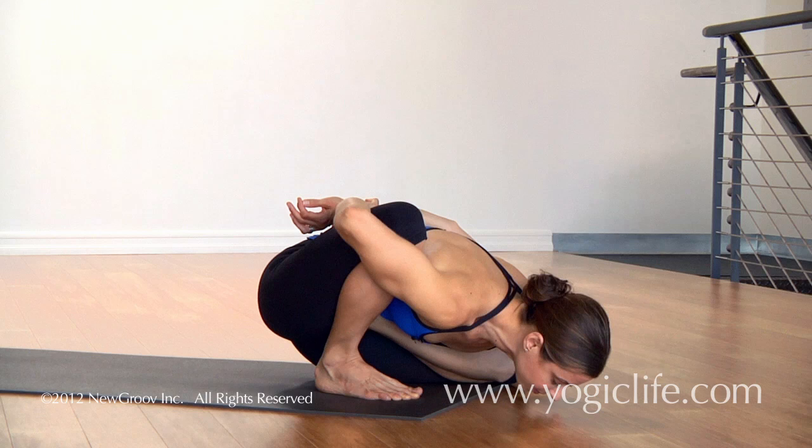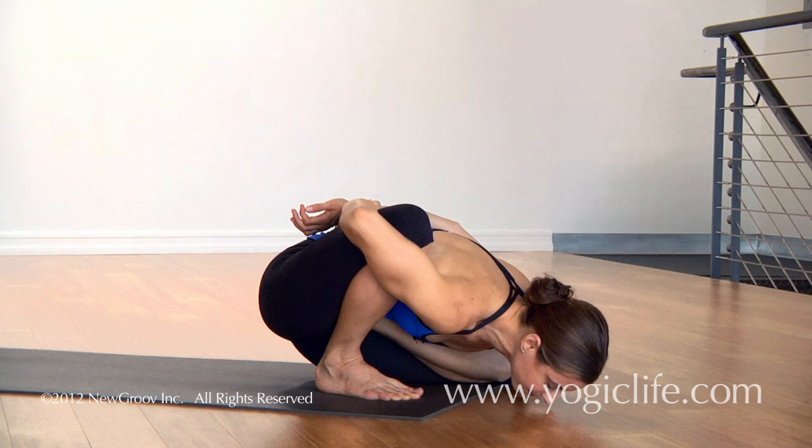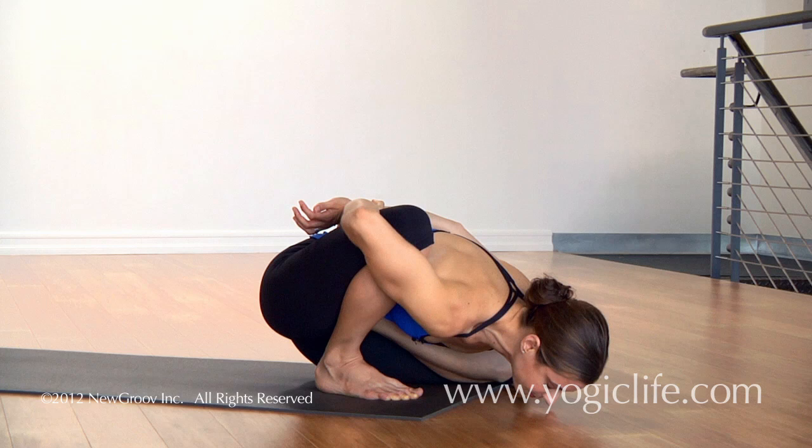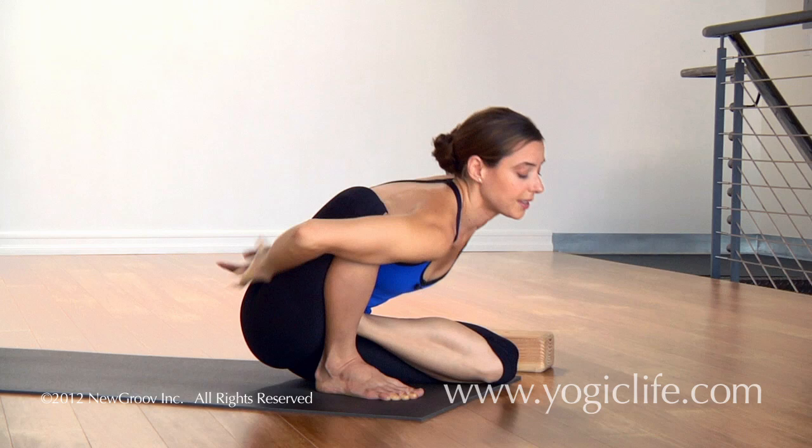One, two, three, four, five. Inhale, look up. Exhale, release.